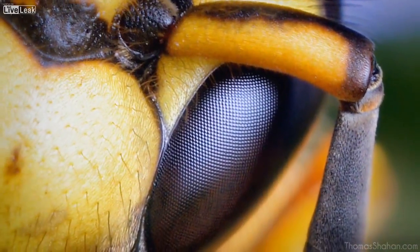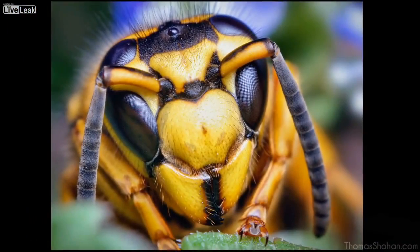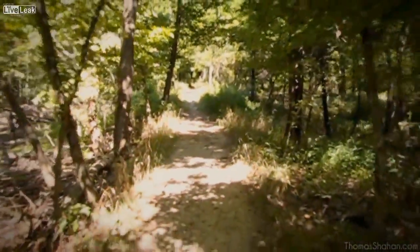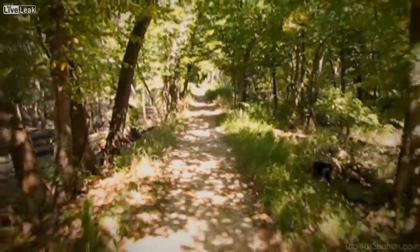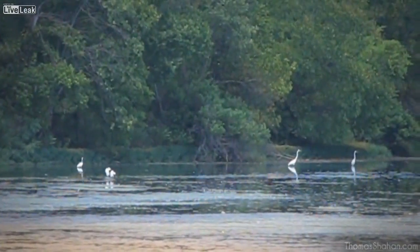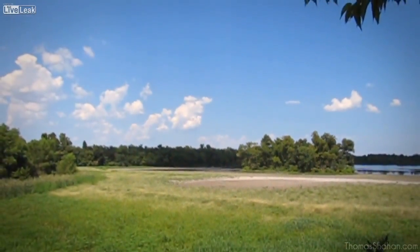This is a Vespula squamosa, also known as the southern yellowjacket queen, or wasp. So in conclusion, macro photography is time consuming, difficult, and physically exhausting. But it's not just for a select group of people — it can be relatively inexpensive; you don't need that great of equipment. It just takes patience and time. All of my photographs are of live, healthy, unposed arthropods, and if I can, I usually photograph them where I found them, or I replace them where I found them originally.